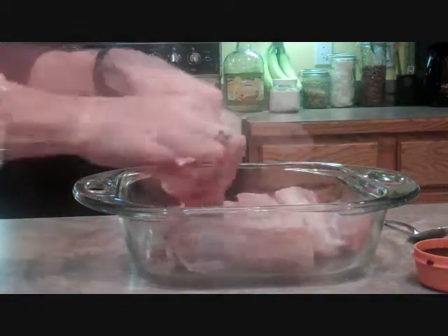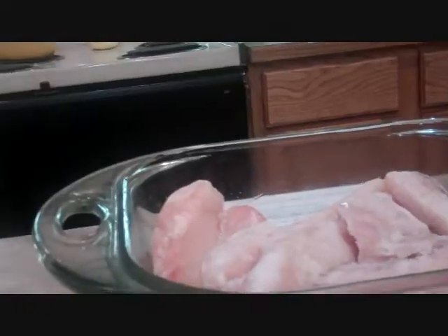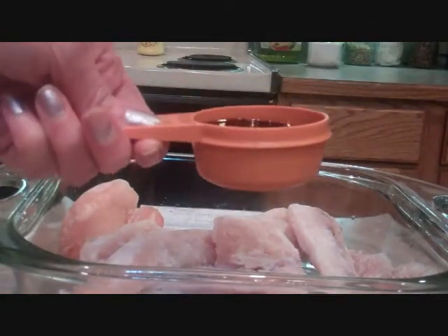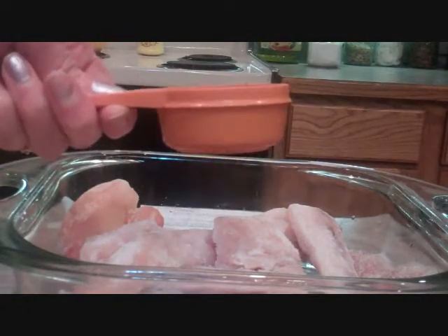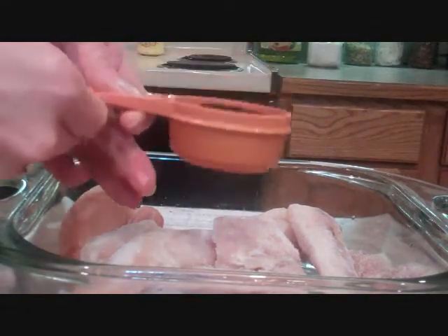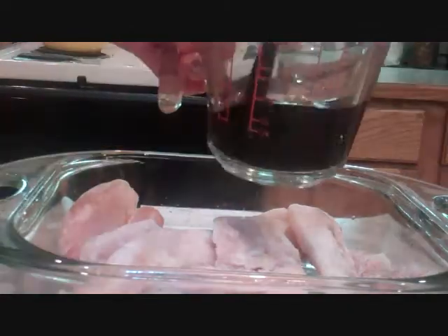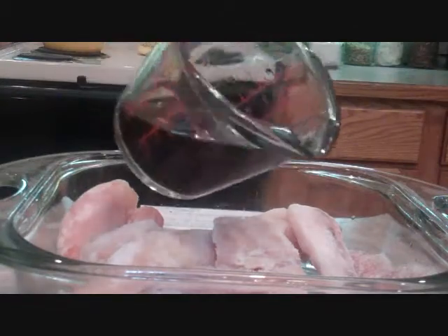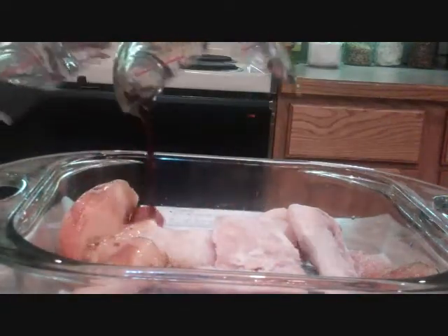Okay, we'll take our fish that's still frozen out of our bag. I have a quarter cup of soy sauce here — this is a gluten free soy sauce — and we're going to pop our soy sauce into our quarter cup of water. And we're just going to pour this mixture right onto our Mahi Mahi.